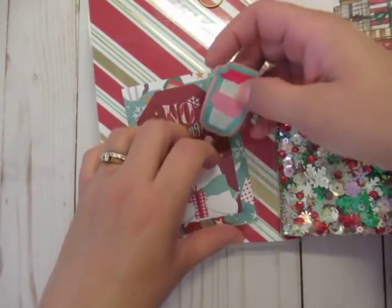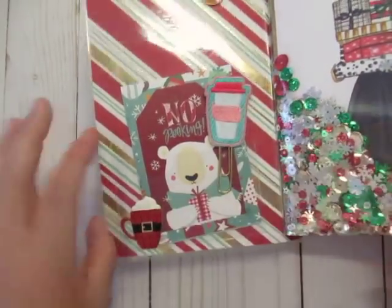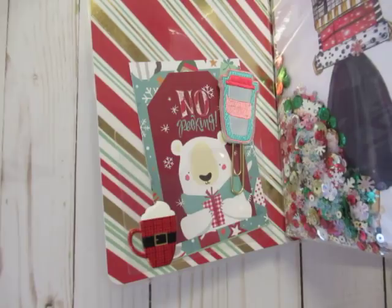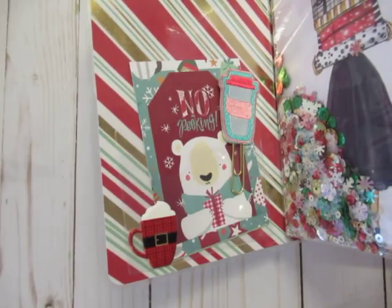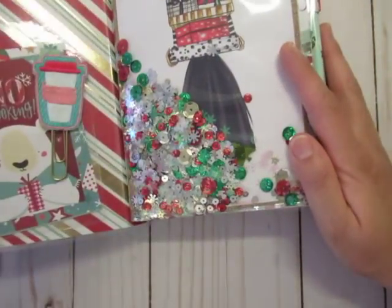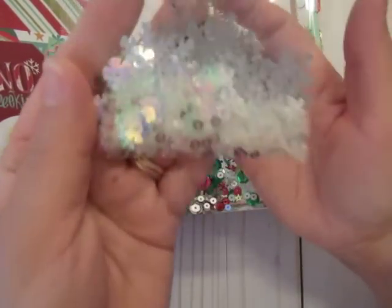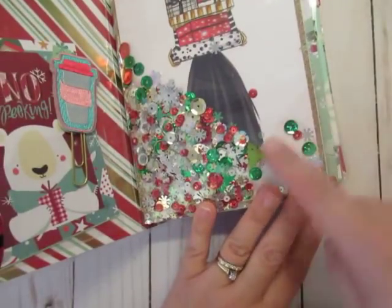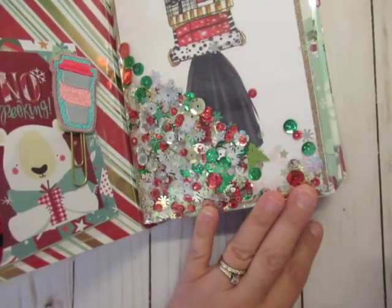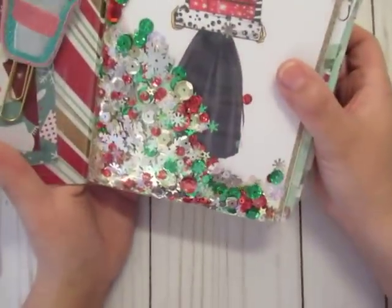This divider I made and showed in a previous video, and I added a little puffy sticker from Recollections. For my shaker I used a mix from NSK — the link will be down below — and I added in some extra colors. The background image behind the shaker is a Target gift card. There's also a cute naughty-or-nice sticker with an adorable dog that I thought went perfectly.